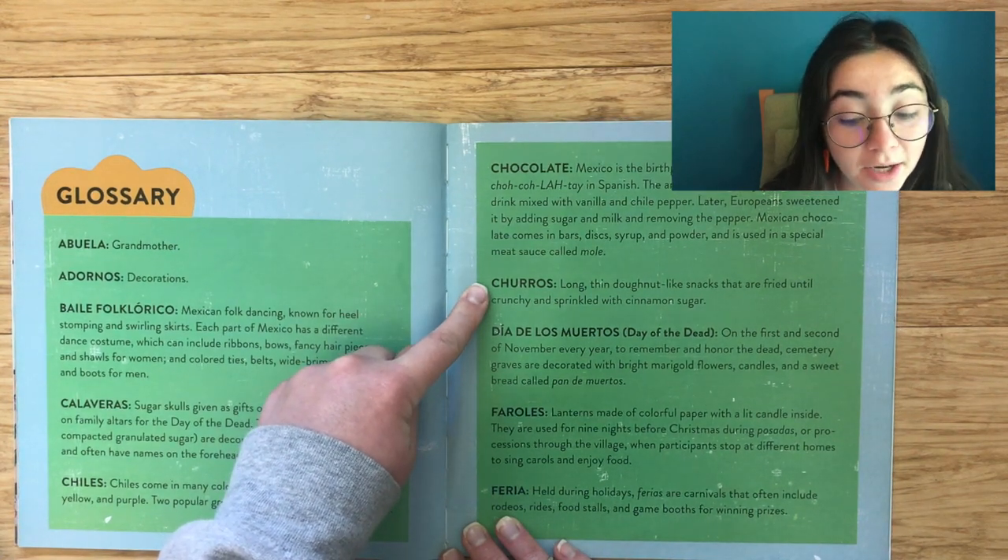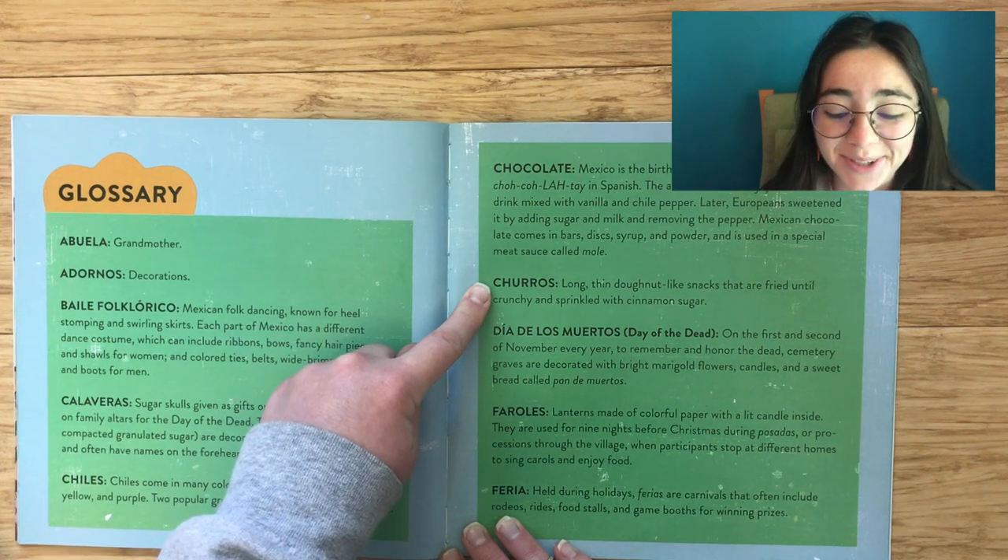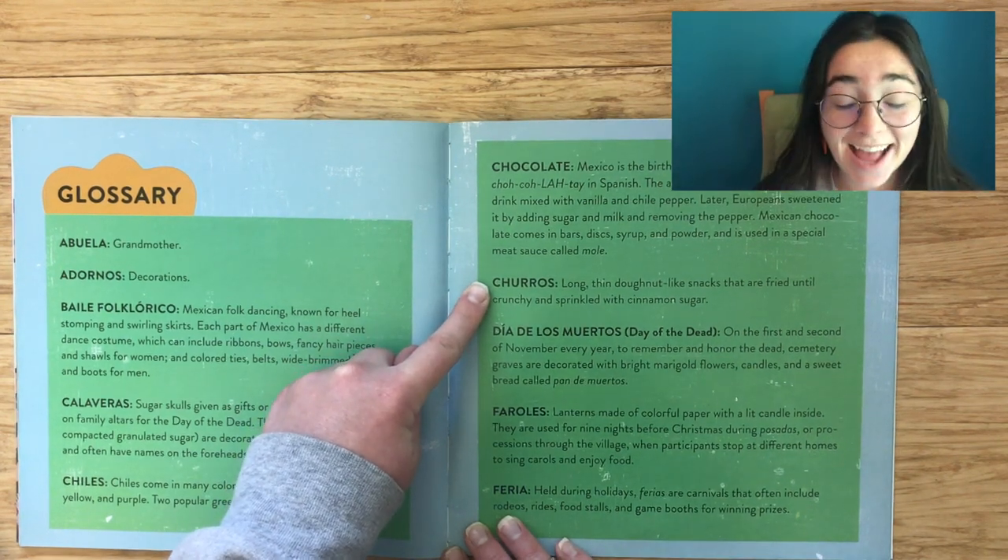Churros: Long, thin, donut-like snacks that are fried until crunchy and sprinkled with cinnamon sugar. I love churros!